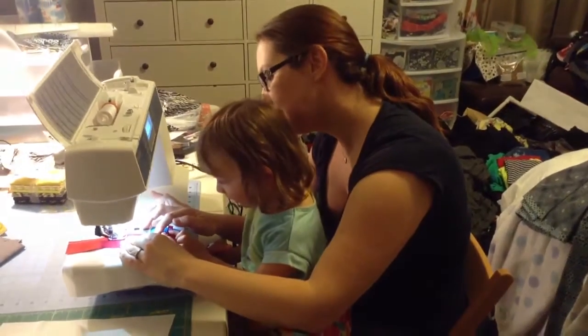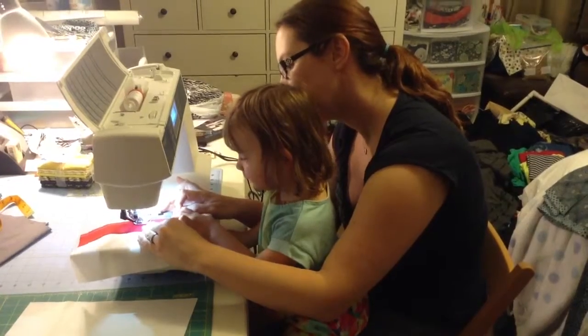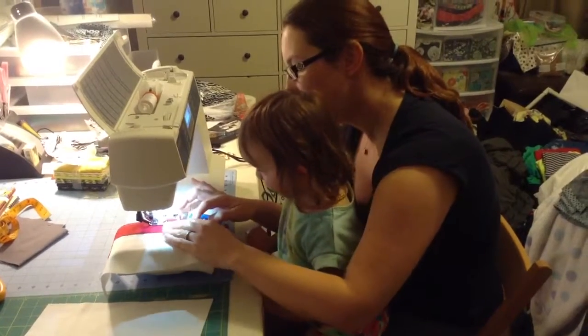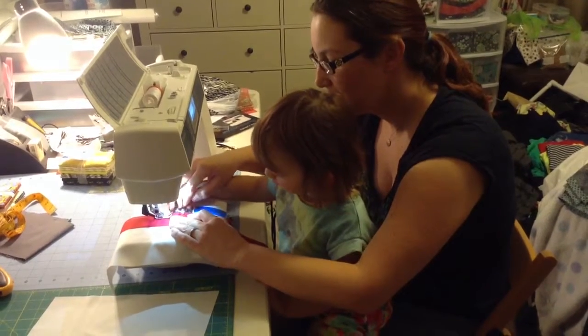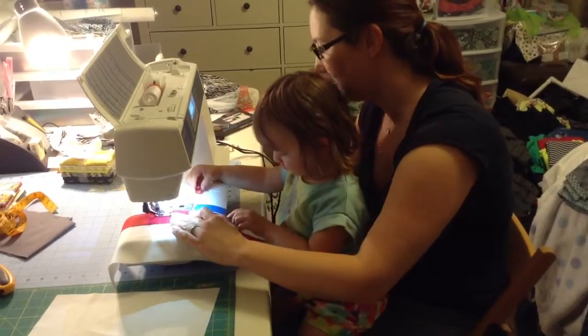Two, three, four, eight, let me... It's going to be your job to take that first clip out, okay? And when Mommy tells you to, you can take it out. You can take that clip out. Press it. Press it like that and out it will come. Good girl, good job.